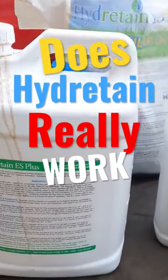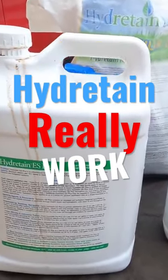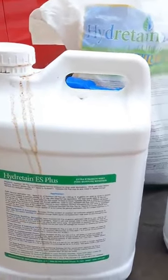You cannot apply Hydrotain to a dry, crusty lawn. It's not going to penetrate the surface.